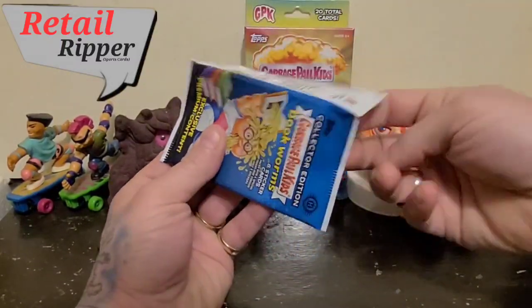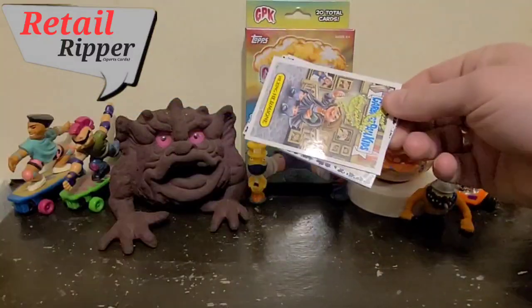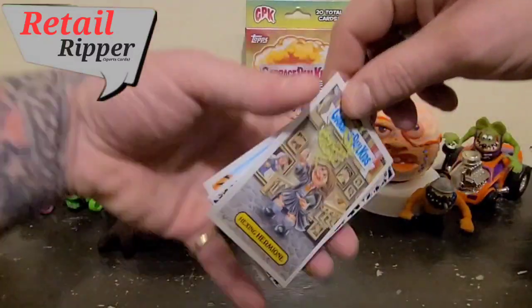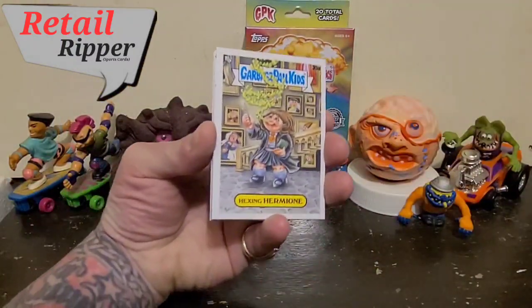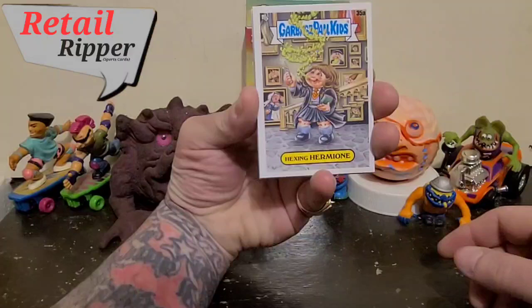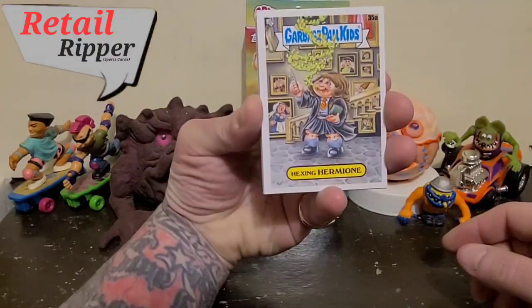Surprisingly. I've got all this super, super cool stuff in the background from like the 80s and 90s, but I've never opened this.